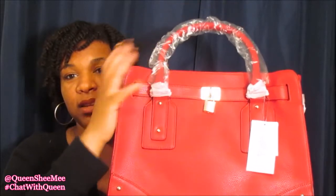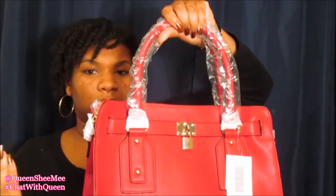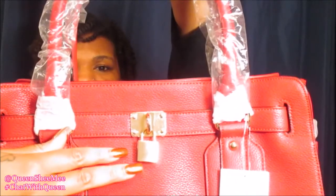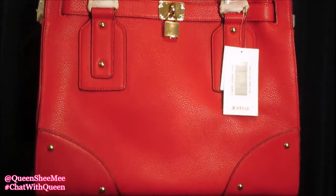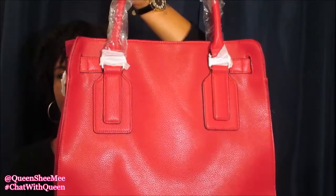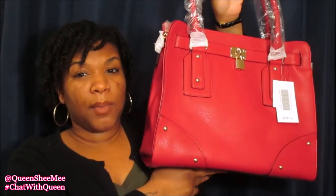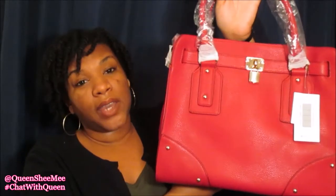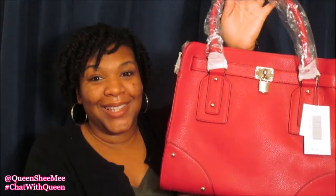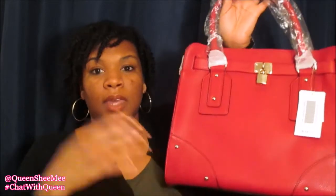So this is what it looks like. I still have the plastic on the actual handles. It has gold hardware on the buckles, and as you can see it has an actual little locket. On the bottom you can see it has gold detailing as well. This bag is called Cullen and I got it as part of the JustFab buy one get one free sale on all their handbags. Unfortunately that sale is no longer going on, but JustFab is always having amazing deals, so I'll leave all the information listed down below.